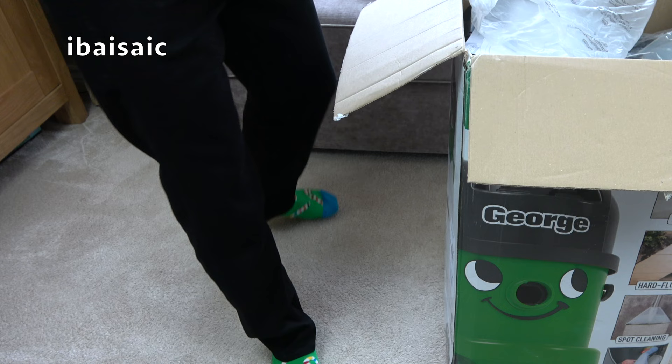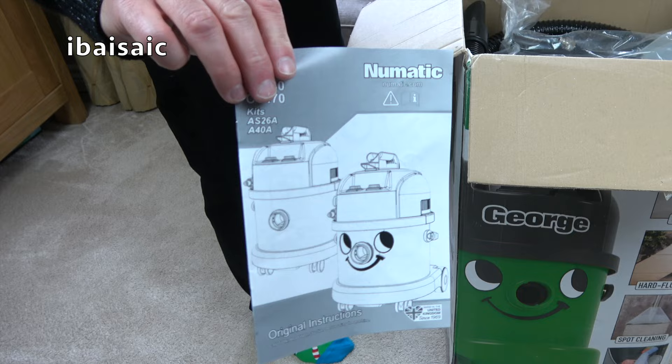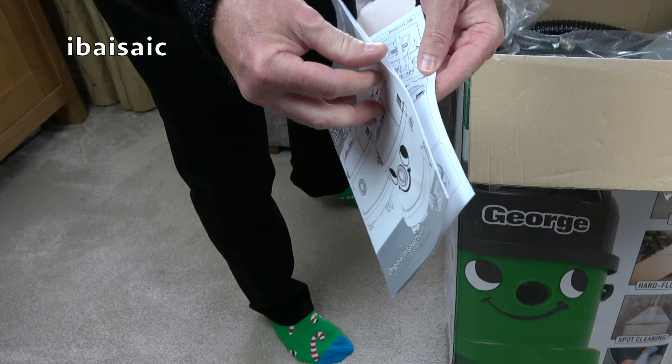We have the instruction book. There's no colour — it's all black and white now, and mainly pictures.